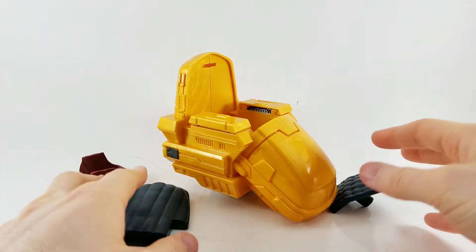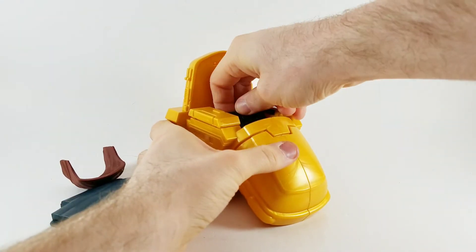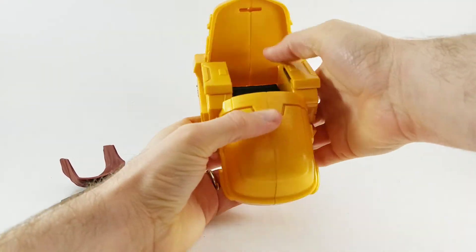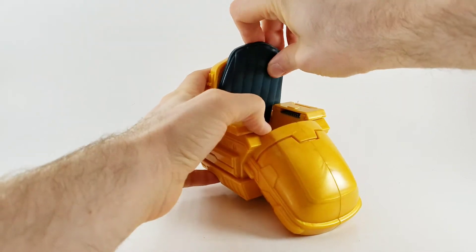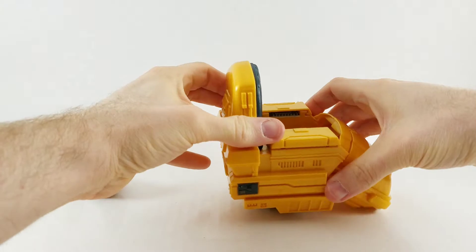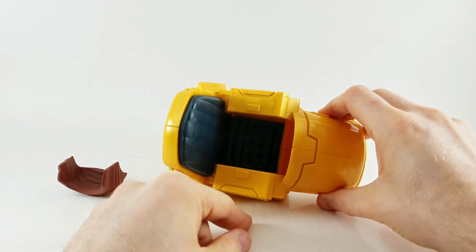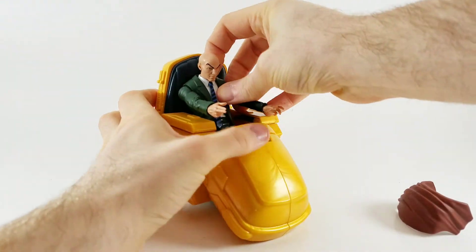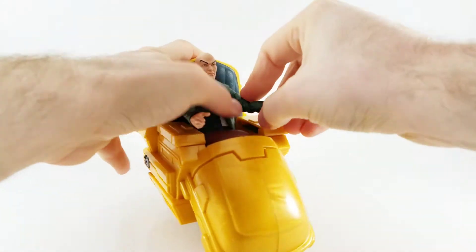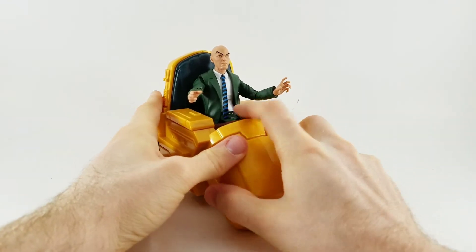The chair just wouldn't be complete without pillows and blankets, so let's put these in. We've got the pillow for his seat and the back piece. Now that is comfort in mind — slide him in, cover his legs up with a blanket because he's cold, and you have yourself a very relaxed Professor Charles Xavier.